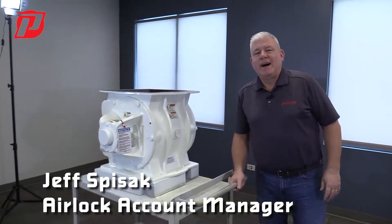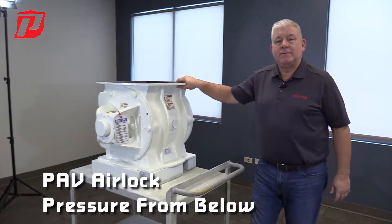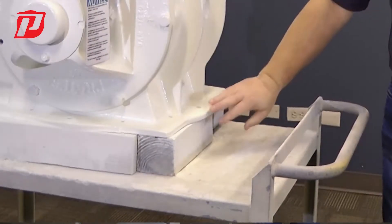Hi, Jeff with Prater, talking about airlocks using applications that have pressure from below because of a convey line used to move the material underneath here.